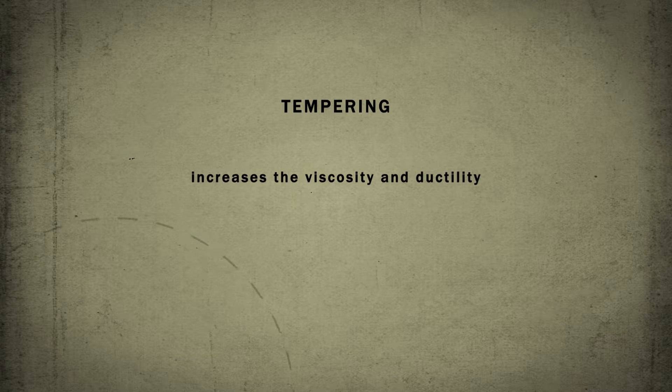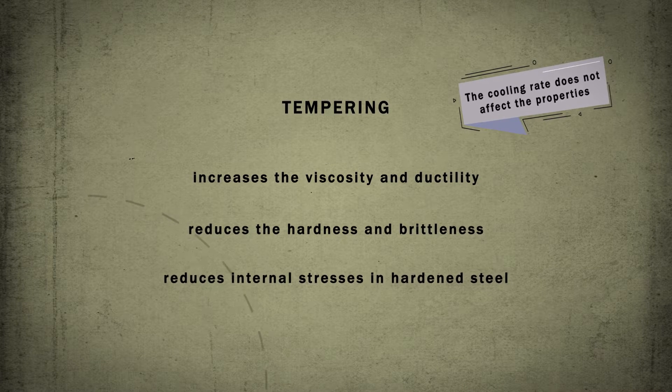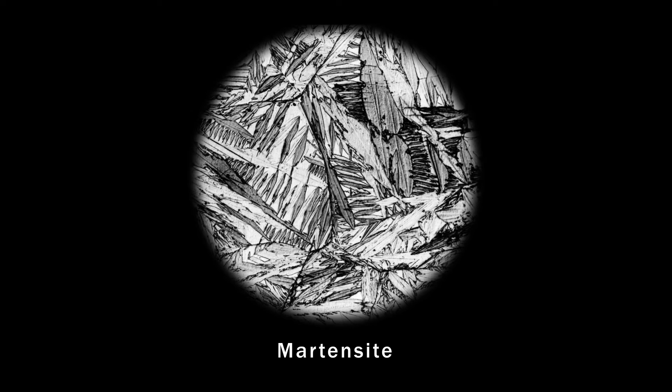The purpose of tempering is to increase ductility of the quenched steel, reduce hardness and brittleness, and decrease internal stresses in hardened steels. Essentially, structural transformations that take place during tempering are the decomposition of thermodynamically unstable martensite.